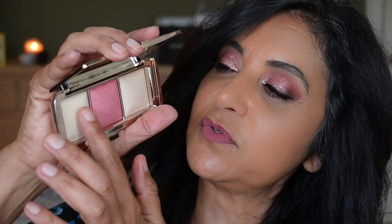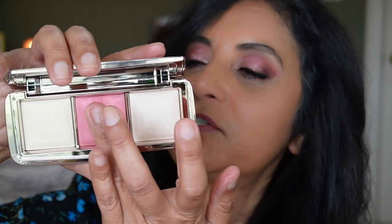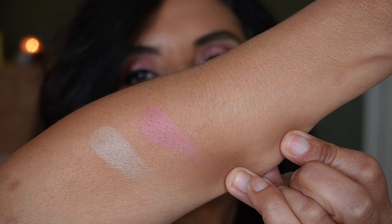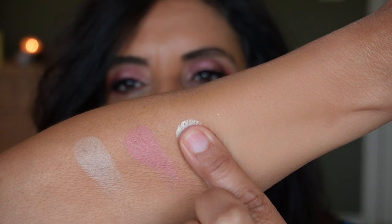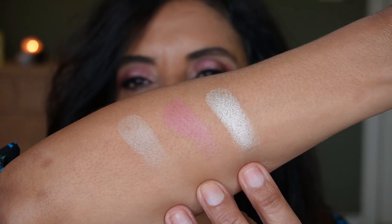The first one is Fuse Light — when you put your finger in it feels so smooth. They describe it as a soft warm pale yellow powder. It is kind of light for my skin but I want to try putting it underneath my eyes since it has that pale yellow shade. Now the blush, Rose Flush — it does have a sheen to it, kind of like a bright pink. And here's the strobe light, Supernova — wow, that's bright. Not bad overall.